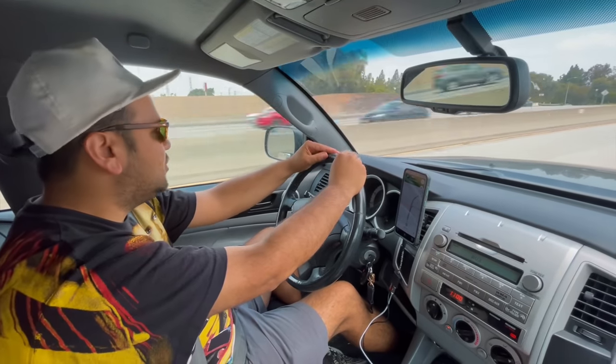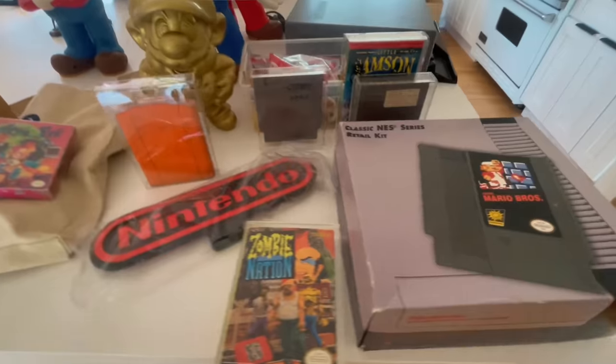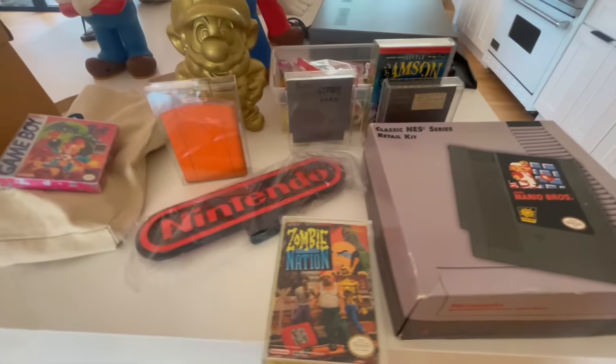Ricky, Ben, and myself are headed to an undisclosed location. I'm going to tell you right now, this guy has some super rare stuff, but we don't know really what he has. So you guys are in for a treat.